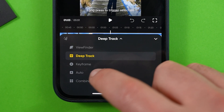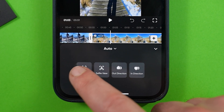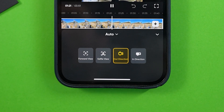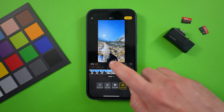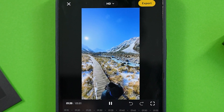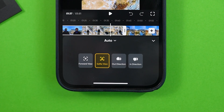The next keyframing option is auto, which gives you four different viewpoints to choose from. Forward view shows your point of view, selfie view shows yourself, and then there's out and in direction, which refers to the front lens and back lens. These two perspectives stay perfectly fixed in the direction of either lens, whereas selfie view will always point toward you no matter where you are in relation to the camera. These modes are okay, but I personally wouldn't use them unless you're short on time.